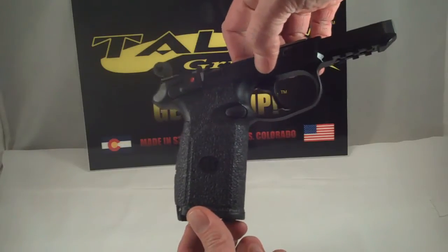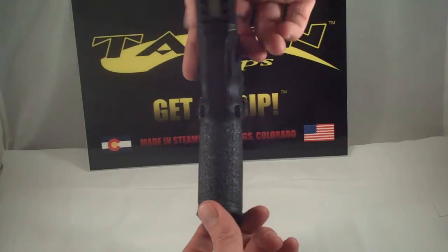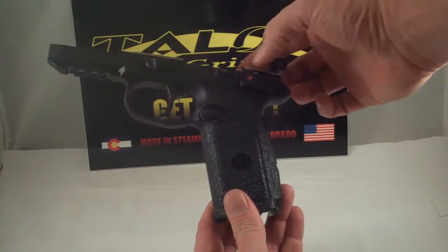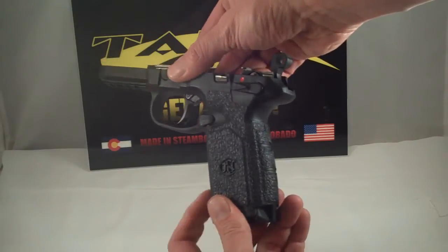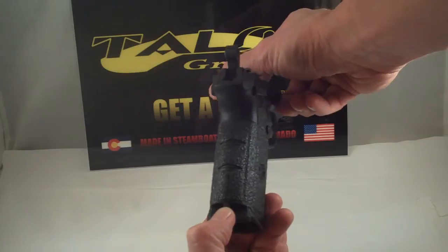It's got full coverage under the trigger guard and on each side panel. One thing to be careful of when aligning these side panels — if yours has the decocking mechanism, make sure that you leave enough clearance. It's a pretty tight cut, so make sure that you have enough clearance to not interfere with that.